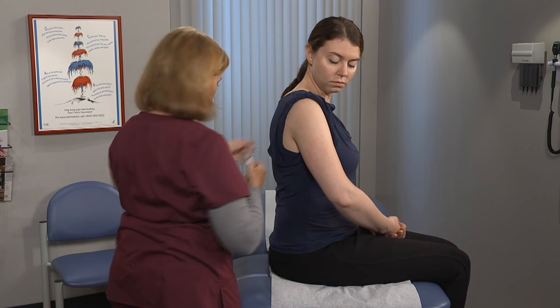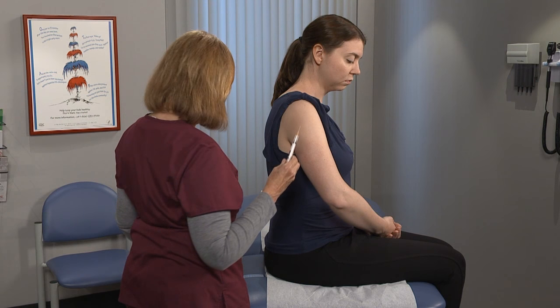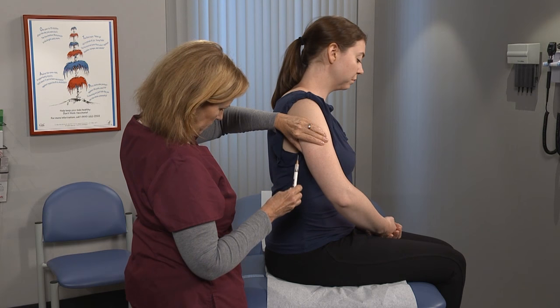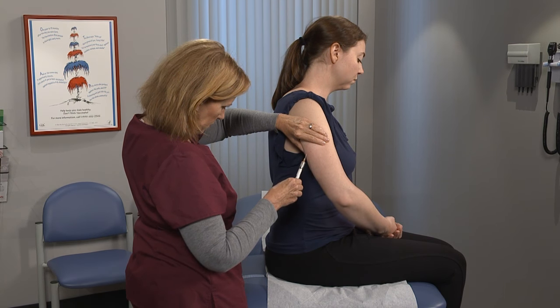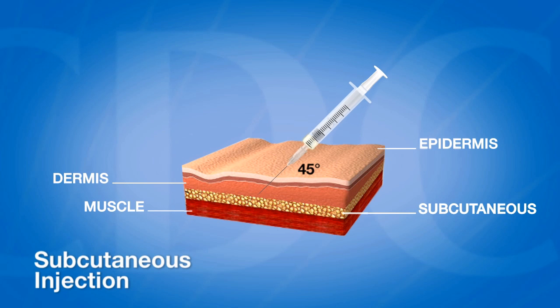Hold the syringe in your dominant hand and remove the protective cover from the needle with your other hand. With your non-dominant hand, pinch up some fatty tissue. With your dominant hand, hold the syringe and insert the needle into the fatty tissue at a 45 degree angle.